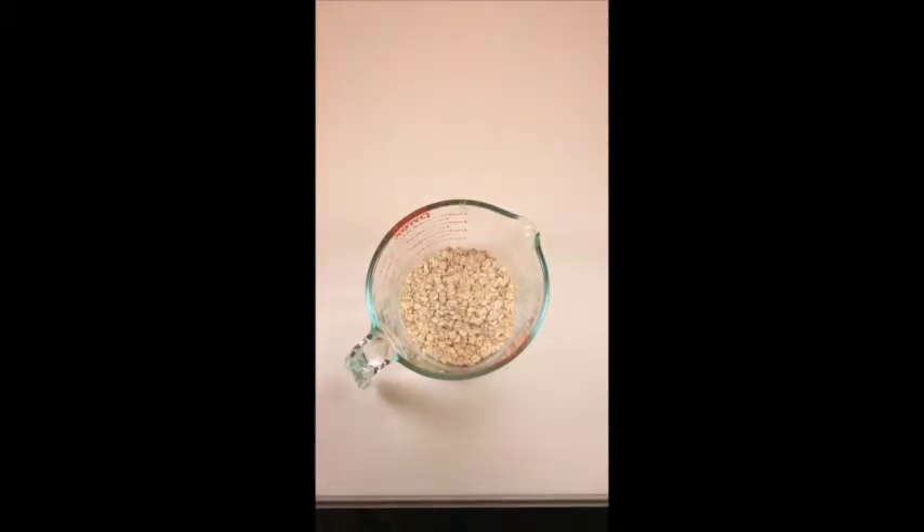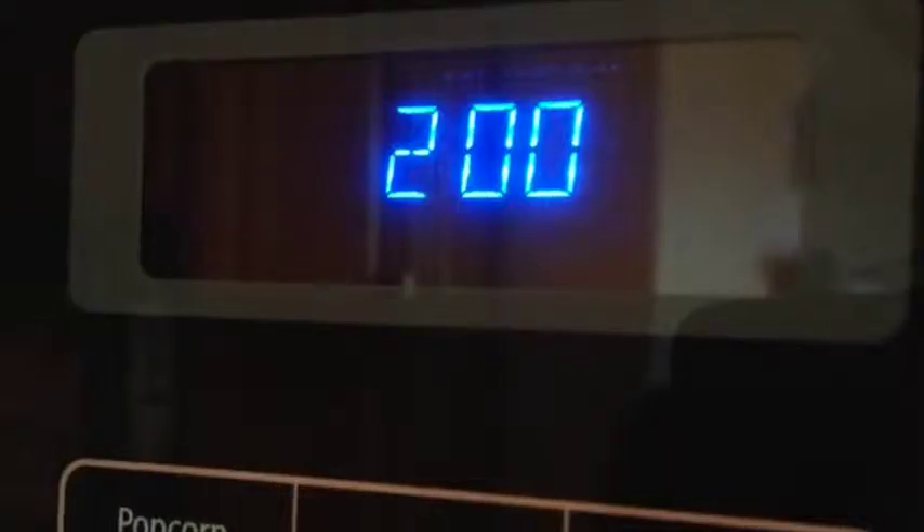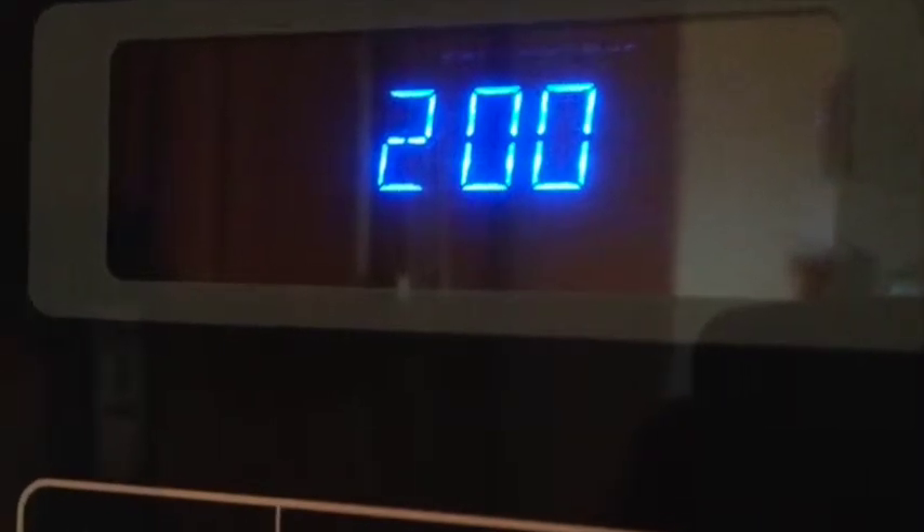First, take some oatmeal, add in some water, add some dates, then nuke it in the microwave for 2 minutes.